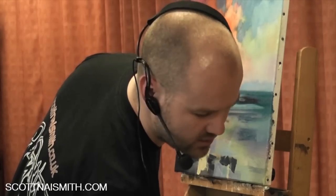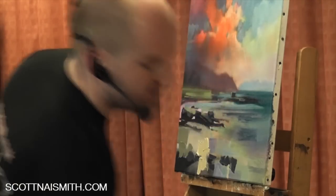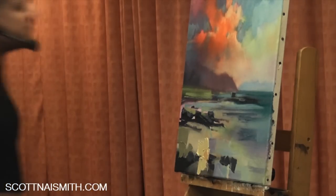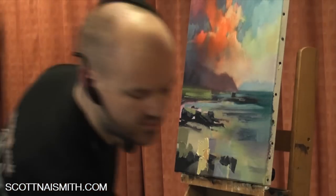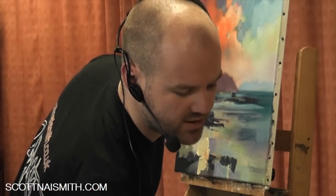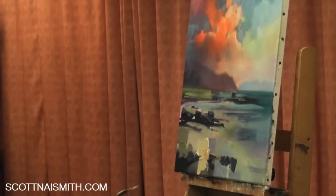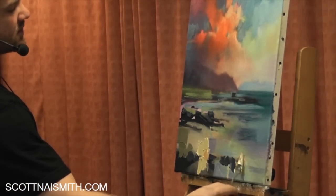You'll probably notice that I kind of work one area at a time, and each time the brush or palette knife goes back to the painting, I have transitioned that colour to the next hue. So I'm manipulating one hue to another, to another, and it keeps my colour relationships sound.